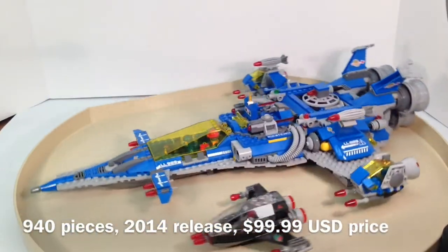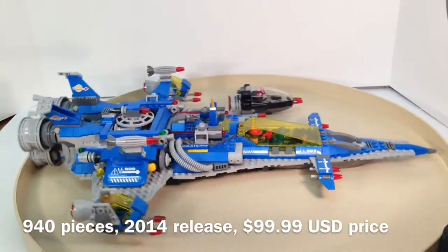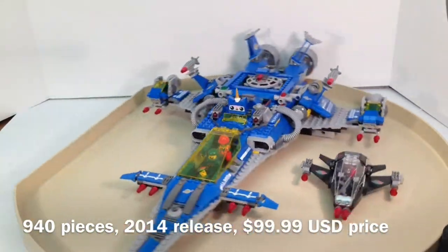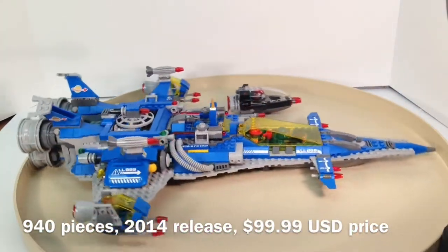Hello everybody, this is Maniac for Bricks, and I am here today with set number 70816, Benny's Spaceship, Spaceship, Spaceship! This is a Lego Movie set from 2014.